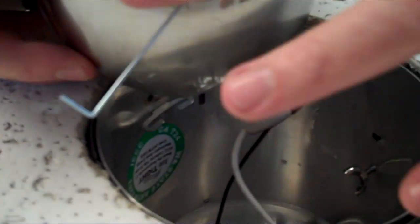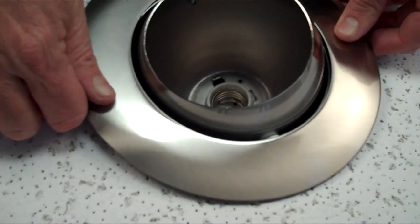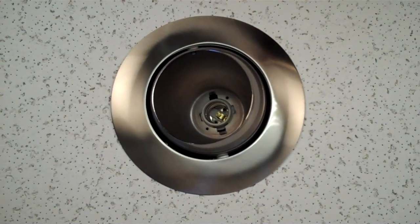Once it's here, take the torsion springs, grab them and push them down inside the little ears inside the housing, then push it up into the ceiling. That's how easy it is to put in an eyeball trim.